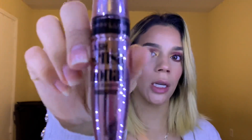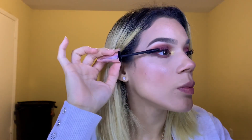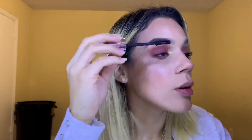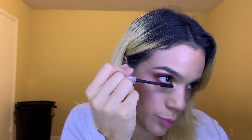I'm going to curl my lashes, then use my Maybelline Lash Sensational Waterproof Mascara — let's try not to get this on our eyelid. Apply some to the bottom lashes as well. I think we're done with the eyes.